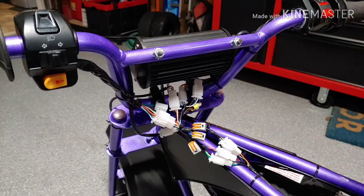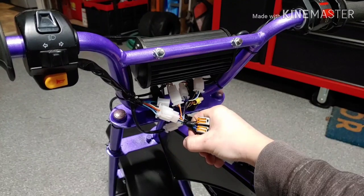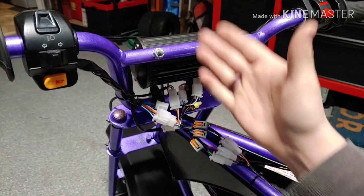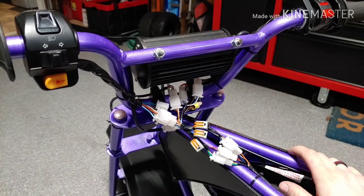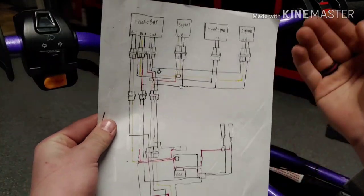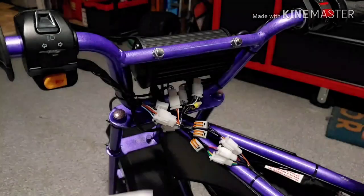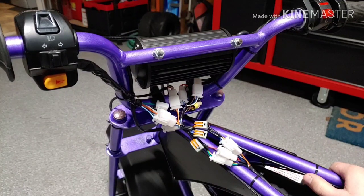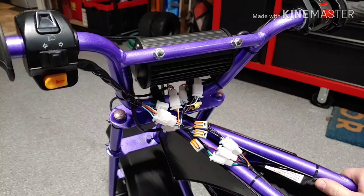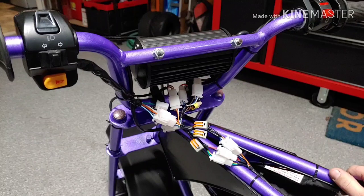Up on my workbench over here, out of shot, is a sleeve that my girlfriend made out of just some canvas with some velcro that will hide all this. I'll put links to everything down in the description below. At the end of this video I will leave a screenshot of my wiring diagram if you want to look it over. Thanks for watching — I hope this cleared things up if you wanted to do a wiring harness on your minibike yourself, or if you were just interested in how I got mine to work. So thanks for watching Pretzel's Garage, and I'll see you next time.